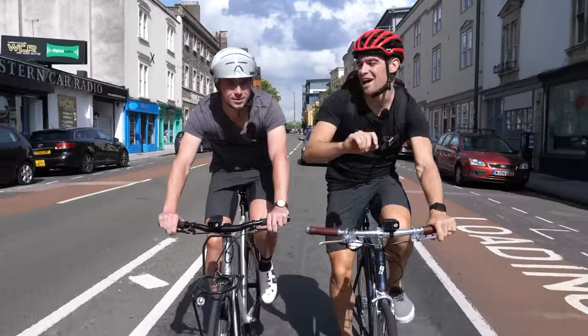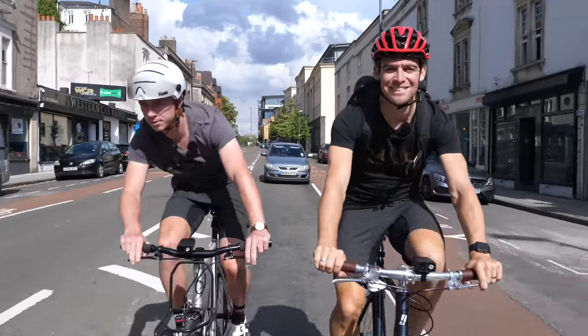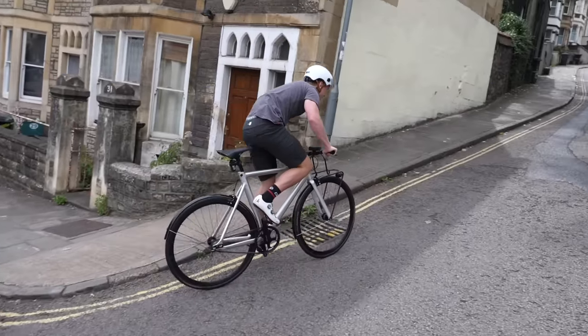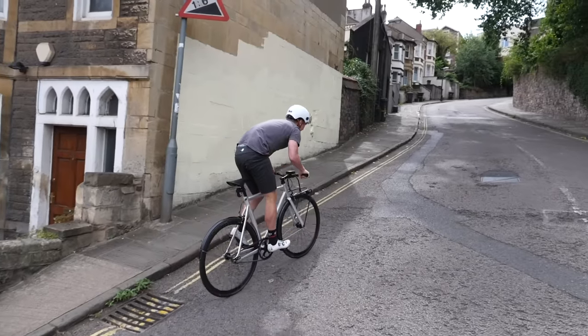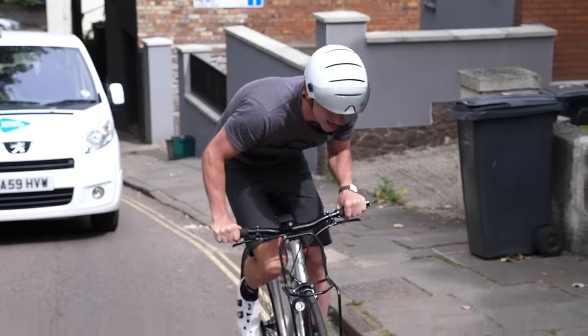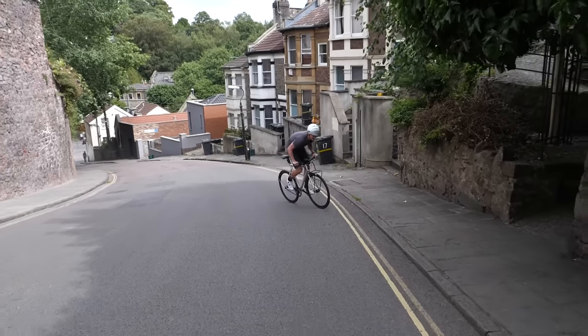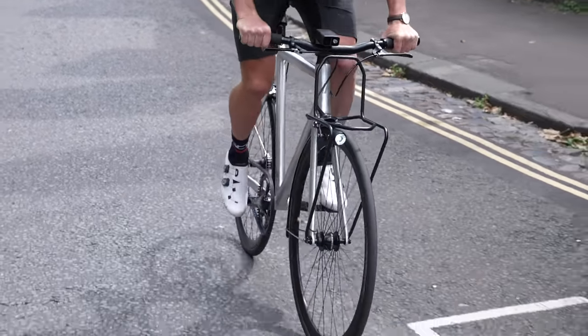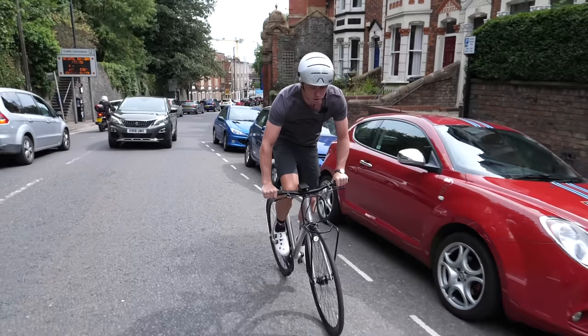But what about the hills? The direct power transfer of the bike will actually enable you to climb much tougher gradients in a like-for-like gear than you could on your normal bike. These bikes really can fly uphill, but one thing I do recommend — that I wouldn't suggest on a road bike — is to give yourself a little extra pace on the entry to climbs. A good 10-second surge into a climb can really go a long way on a fixie.